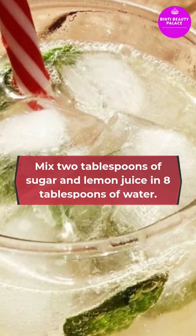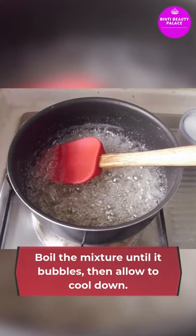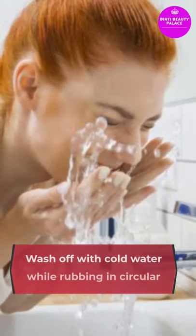Mix the ingredients in eight tablespoons of water. Boil the mixture until it bubbles, then allow it to cool down. Use a spatula to apply it on the required areas and leave it for 25 minutes. Wash off with cold water while rubbing in a circular motion.